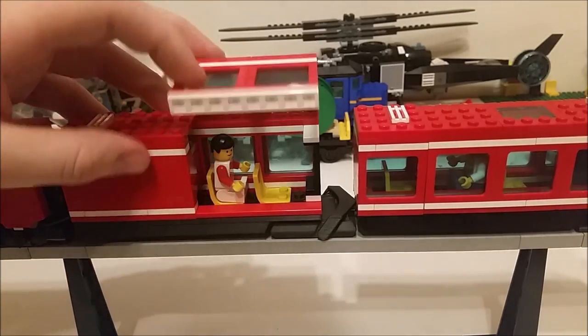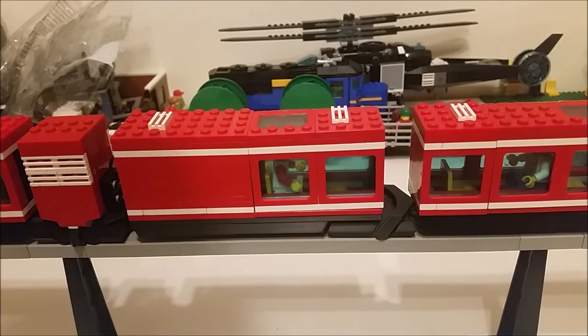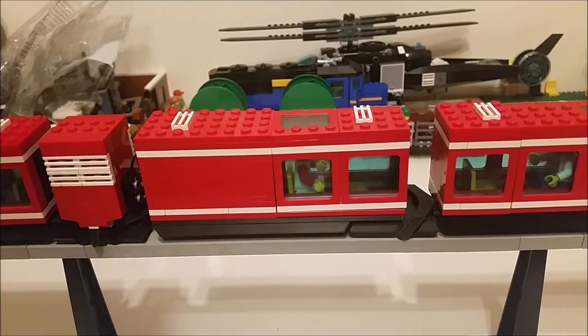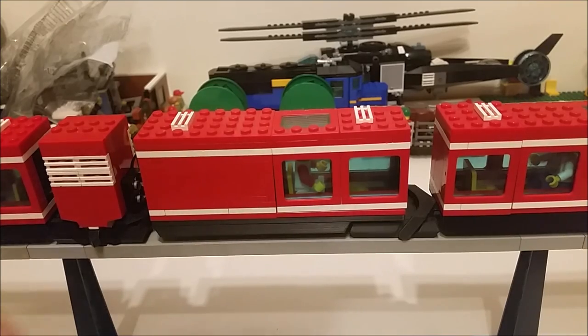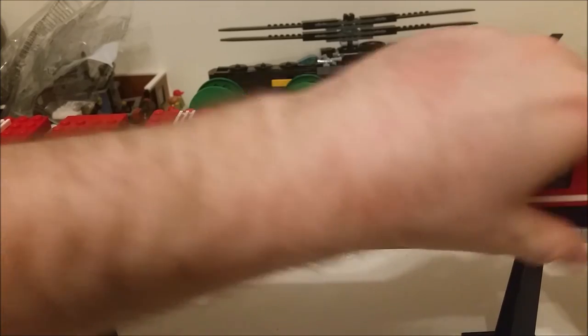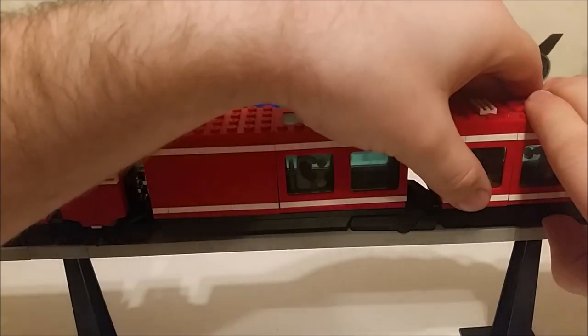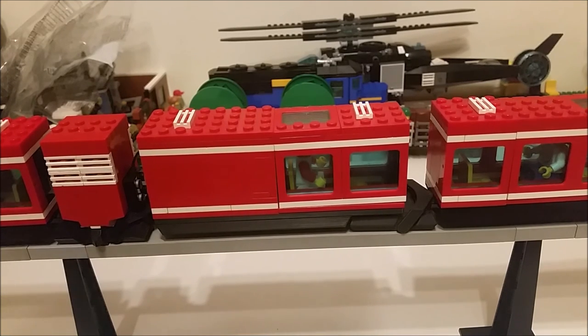As you can see, it is a pretty much complete three-car airport shuttle monorail, with the exception of the two panel pieces. The only other things I need to do are maybe just reaffirm some of the bricks in the end car, because they're not quite down fully, run through a bit of structural integrity, maybe a bit of light dusting, and obviously source the replacement sticker sheet. But otherwise, that's the train complete.